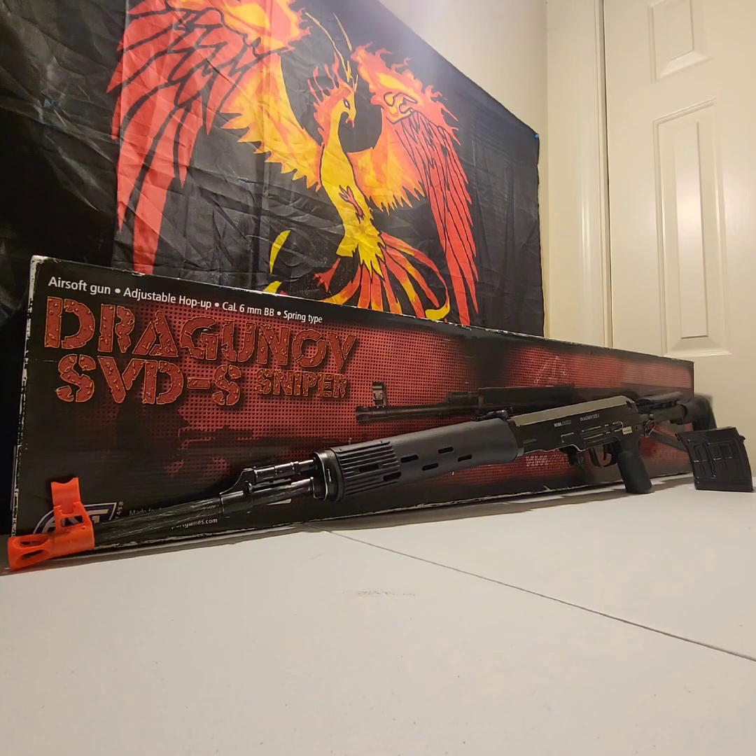Good morning Airsofters! Anthony here from Phoenix Rising Creations, and I'm back with another Airsoft product review. This one is going to be a sleeper Airsoft gun. I'm telling you, if you like to be a sniper, this one is one you might want to check out. This is the Dragunov SVDS by ASG.